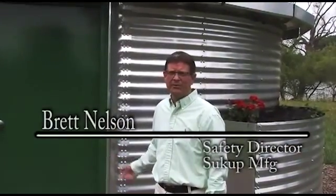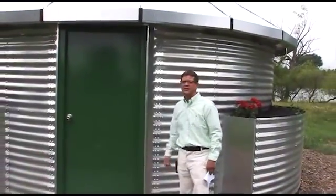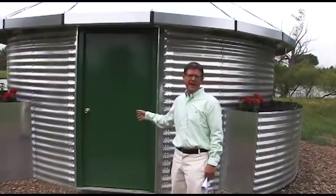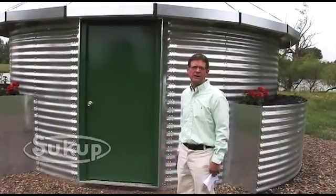These are the Sukup Safety Homes. They're constructed of 20 gauge, core graded steel. They're 18 foot in diameter, which results in 254 square feet of interior living space.